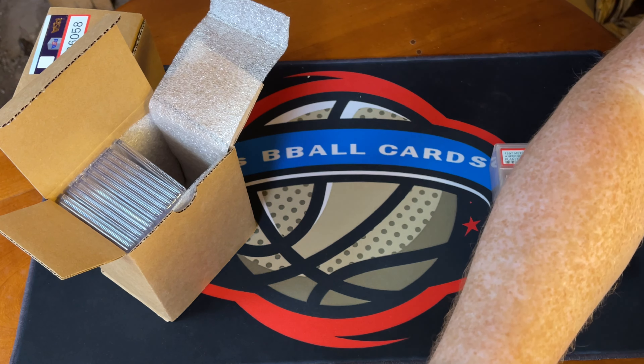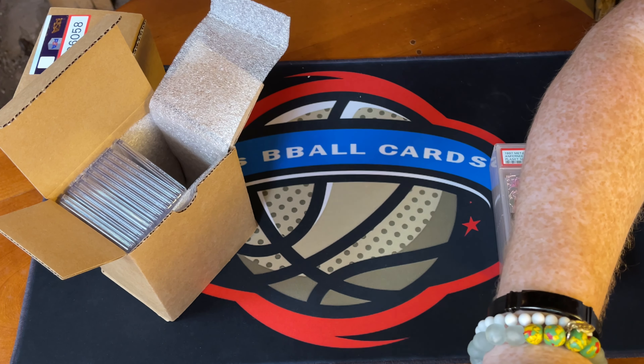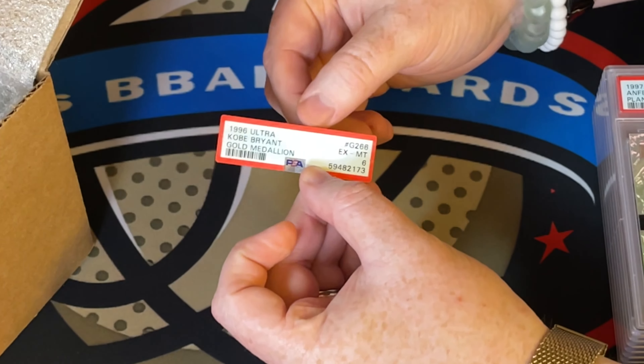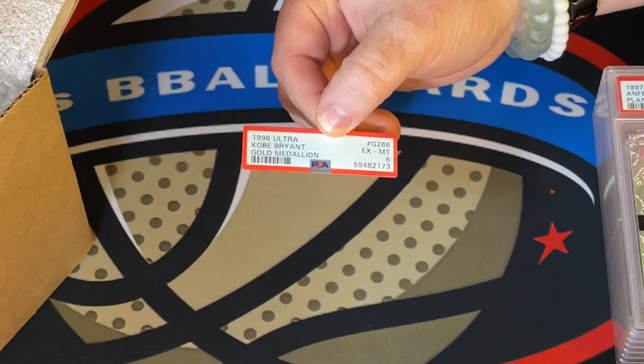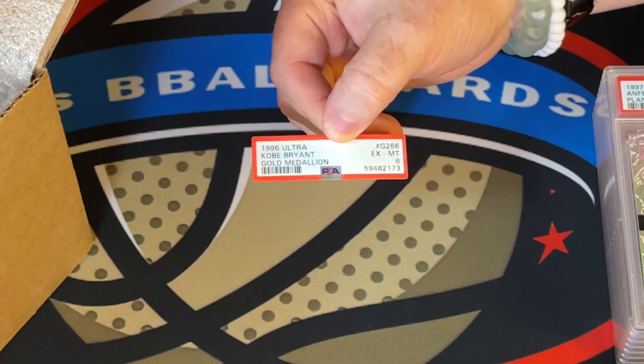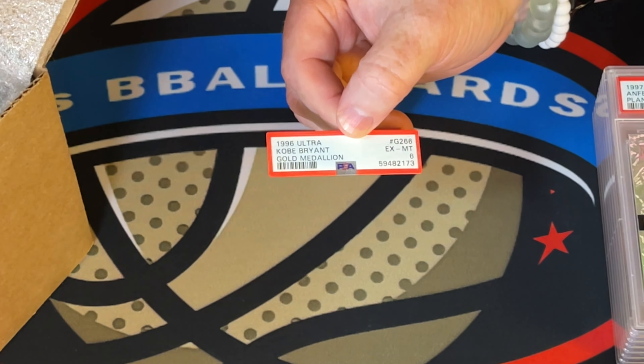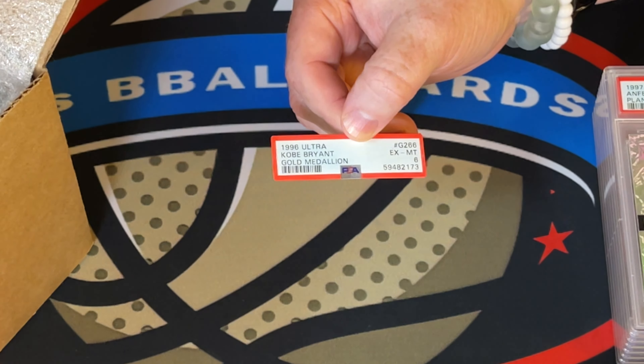This one is the Planet Metal Penny — got a 9. Very happy with that. These are very difficult to grade, so very very happy to get a 9. A lot of PC stuff in here that's kind of experimental.